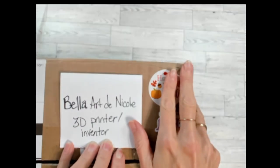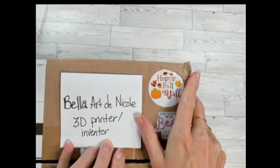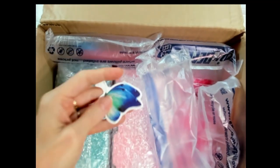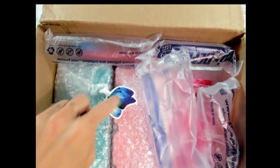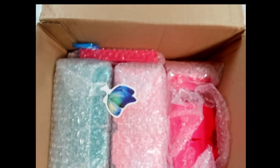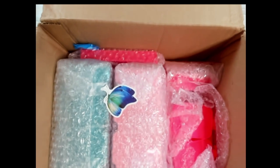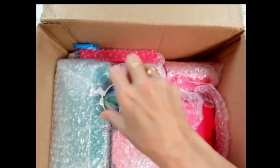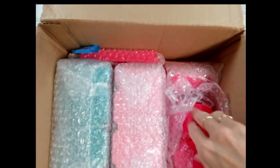Howdy folks, boy do I have some big boxes from Bella Art De Nicole, 3D printers and inventors. Let's get into these big old boxes — this thing is so big it cannot fit on the camera. I have been dying to get into these boxes because I purchased some organizers. Look how pretty this was packaged. I have tons of trays from several different companies.